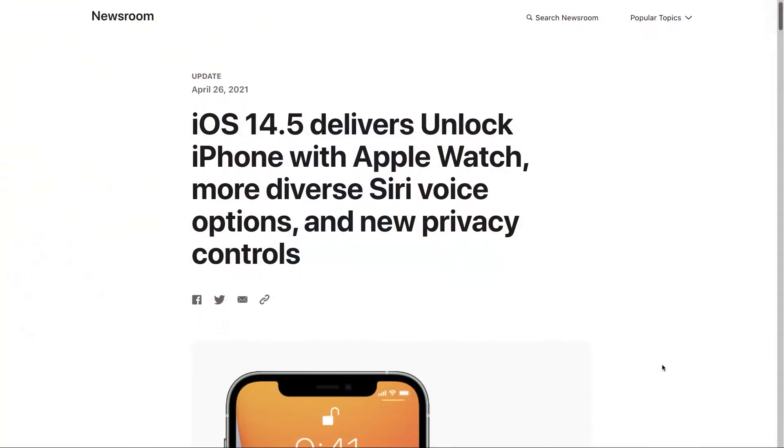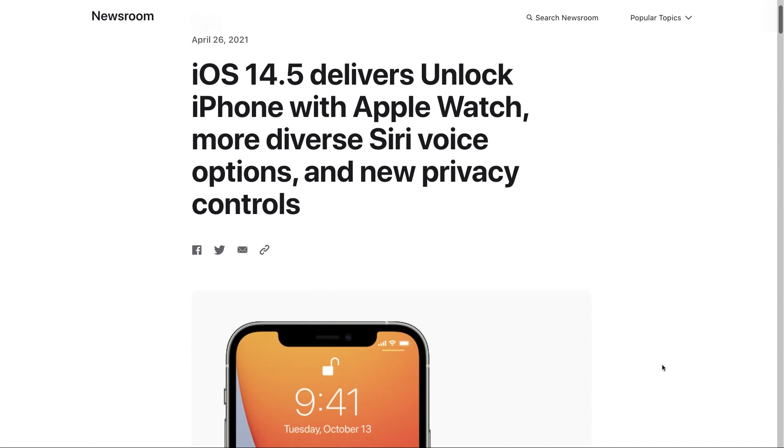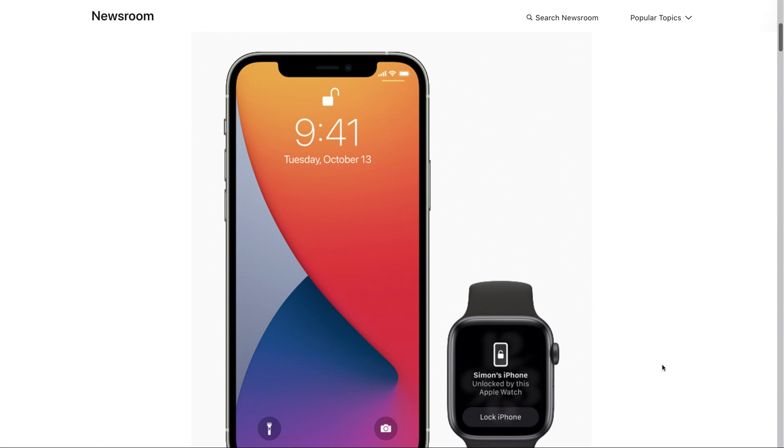Let's get into iOS 14.5 and some of the new features. I think the biggest one that we want to talk about today is one that I have received more personal texts, not personal emails, tweets, and all sorts of... I've not been accosted on the street about it, but everything else besides that, asking how to unlock your iPhone with Apple Watch using Face ID while you're wearing a mask.